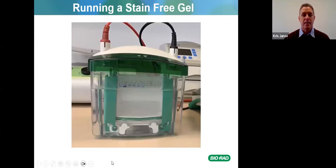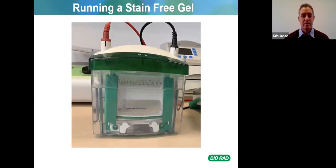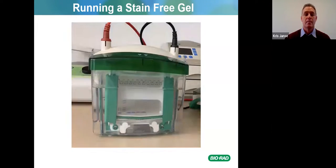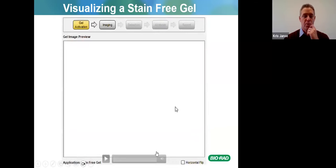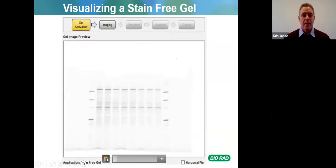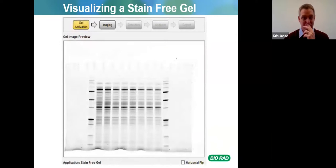Running a stain-free gel: TGX stain-free gels can be run in about 20 to 25 minutes and they're already prepared for you. Then you do your gel activation — there is a program on the ChemiDoc MP, ChemiDoc, and even the Gel Doc Go which allows you to do a 45-second activation. This allows the trichloroethanol to bind to tryptophan residues in the protein, and then you have your image.